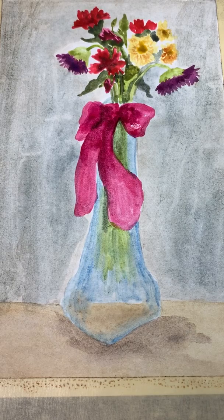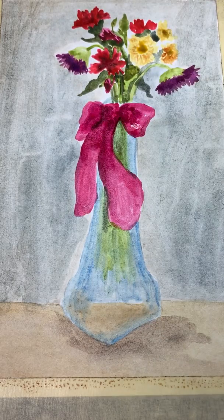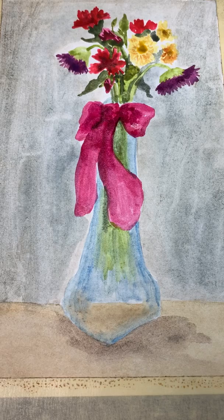I would keep going, fill in more of the spaces around the flowers with leaves, and maybe come back in with white to add some highlights on the flower vase. But here we go — this is the realist/naturalist painting for the Unit 4 project. Hope you enjoyed!